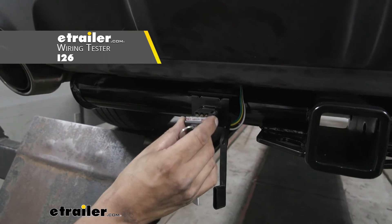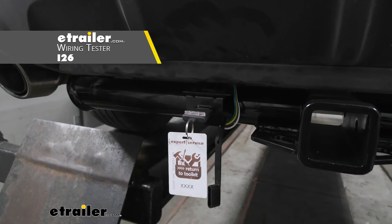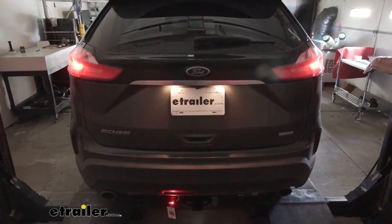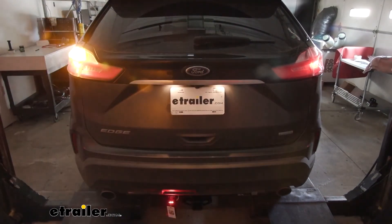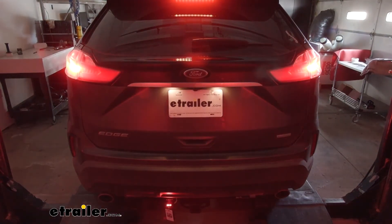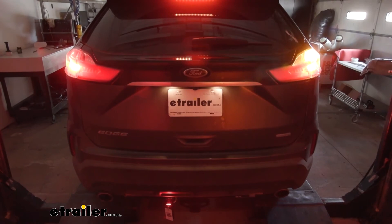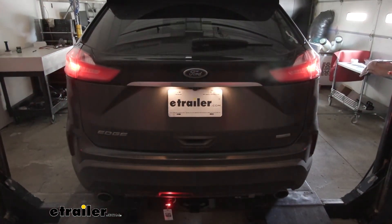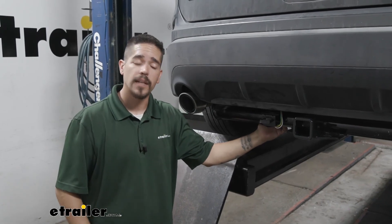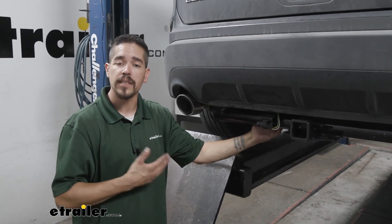I'm going to plug in my four-pole tester and run through the lights to verify they're all working properly. With headlights on, we can see the taillight function is working, our left turn signal, our right turn signal, our brakes, and the brakes in both turn signals. All we have left to do now is hook up to our trailer and hit the road. I'm Rob here at eTrailer.com, and that'll finish up your look at the CURT T-Connector Vehicle Wiring Harness on our 2019 Ford Edge.